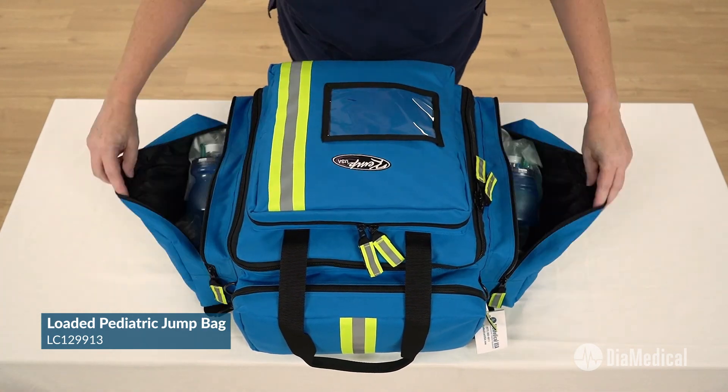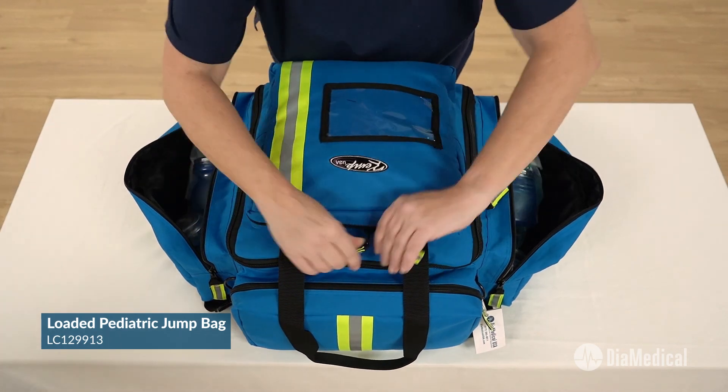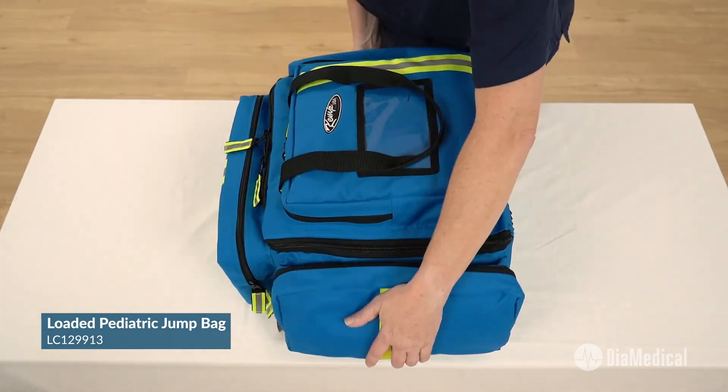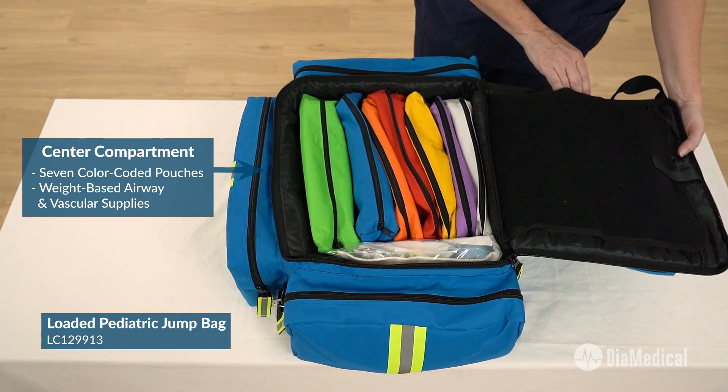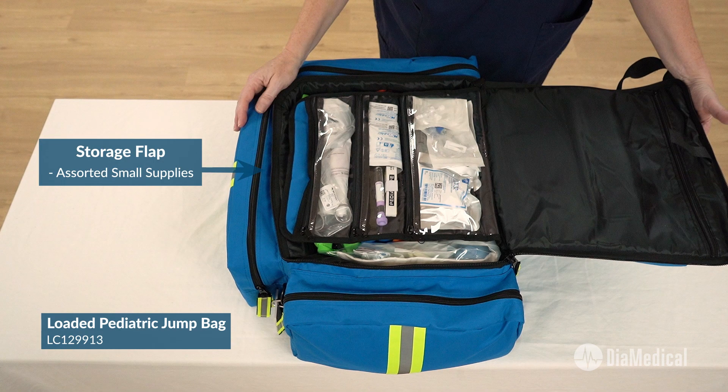The side pockets hold pediatric BVMs, blood pressure cuffs, and a stethoscope. The center compartment contains a set of seven removable color-coated pouches that contain weight-based airway and vascular supplies. There's also an extra storage compartment for smaller items.